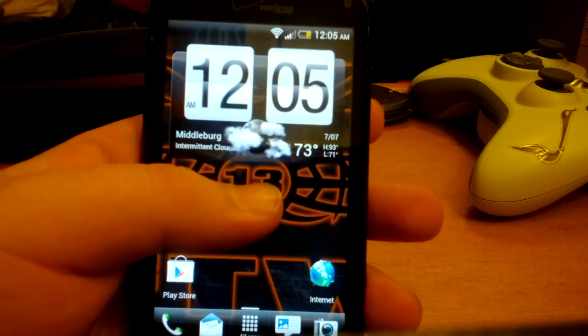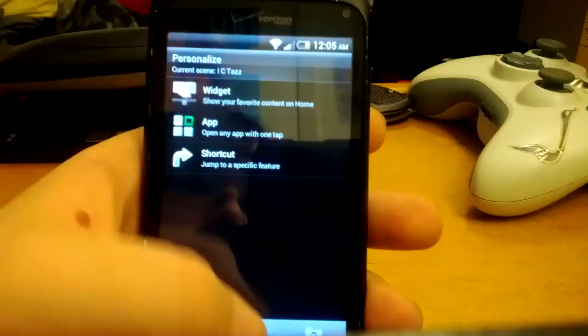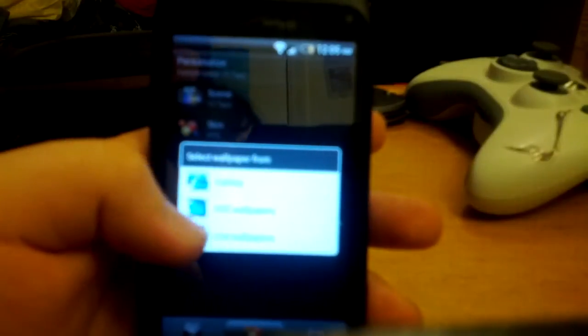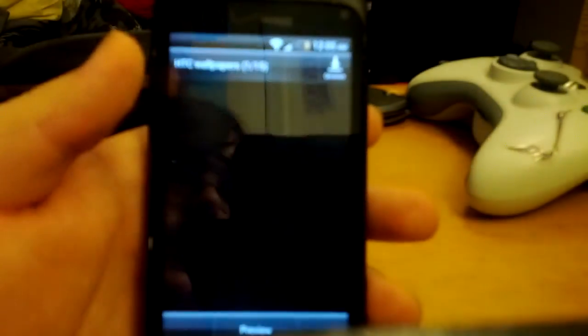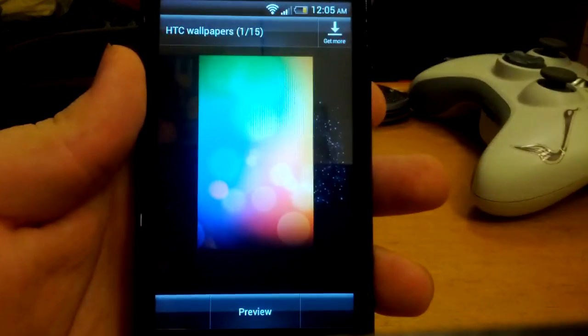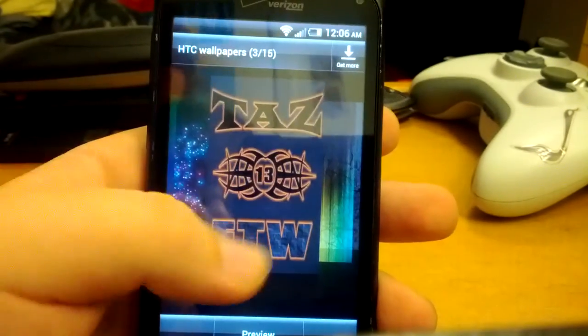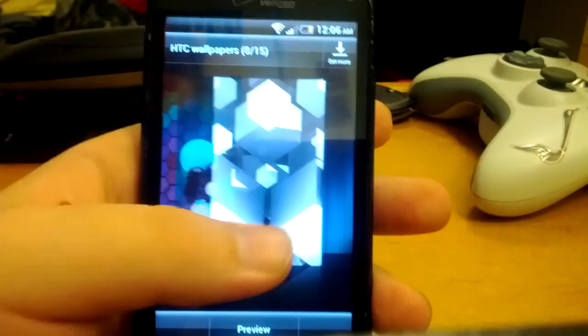As you can see, it showed the weather. This does include some custom wallpapers — these are HTC wallpapers. You get the ICTAS wallpapers, and the rest are stock.